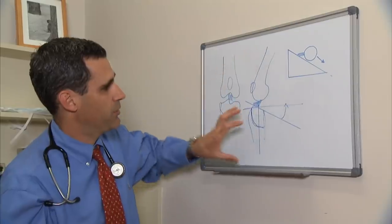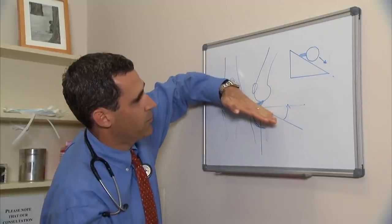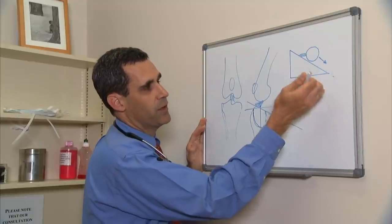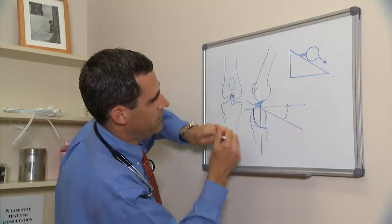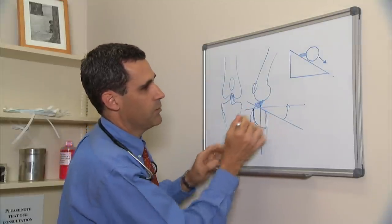This is Sha's thigh bone and this is her shin bone. The problem is that the shin bone is tilted backward, so the thigh bone tries to roll down the hill — almost like a ball on a slope. What we're going to do is cut the tibia and correct that angle so there isn't stress on the ligament anymore.